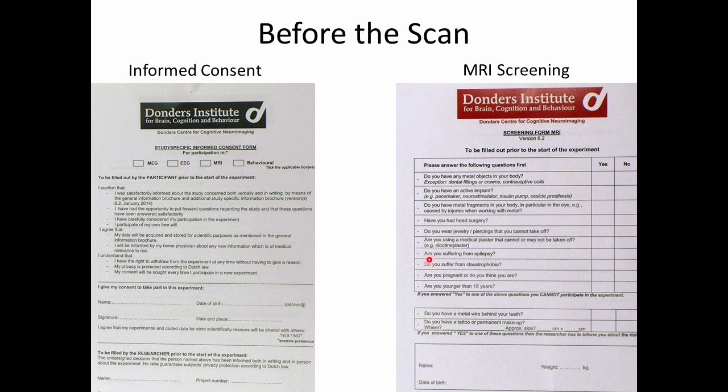In addition, we ask questions like whether people are suffering from epilepsy, as having a seizure in the scanner could be quite dangerous for the participant, and whether they suffer from claustrophobia, as participating in a study involves sitting in a relatively small space, as you will see in just a moment.